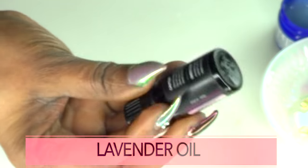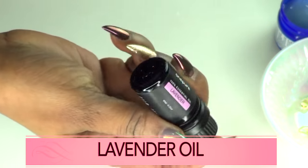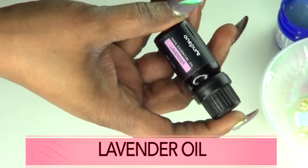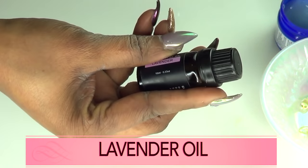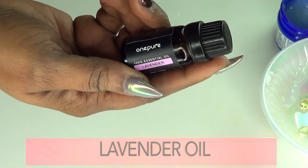I also have an optional ingredient which is lavender oil. Lavender oil is great for the skin all over. I'm using it for its moisturizing properties and also for the fragrance, to help combat the smell of the fish oil.